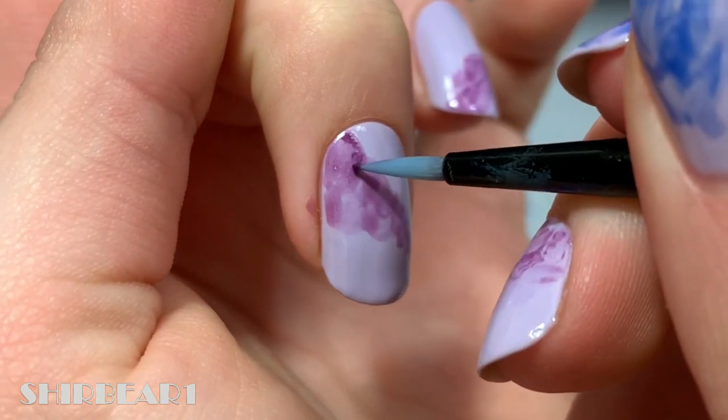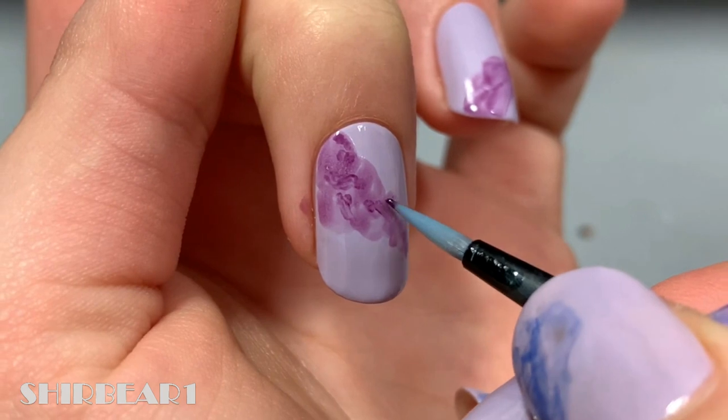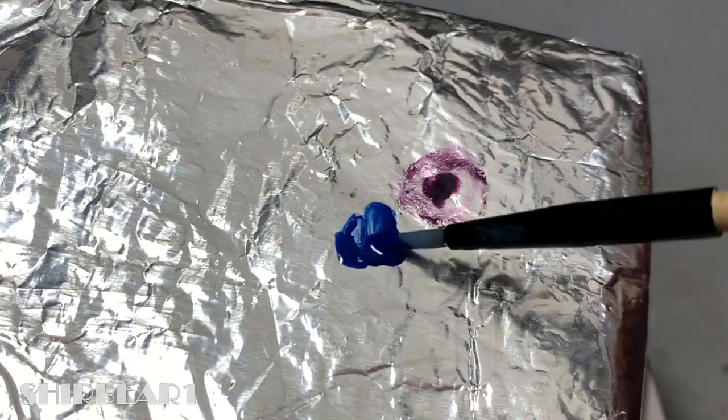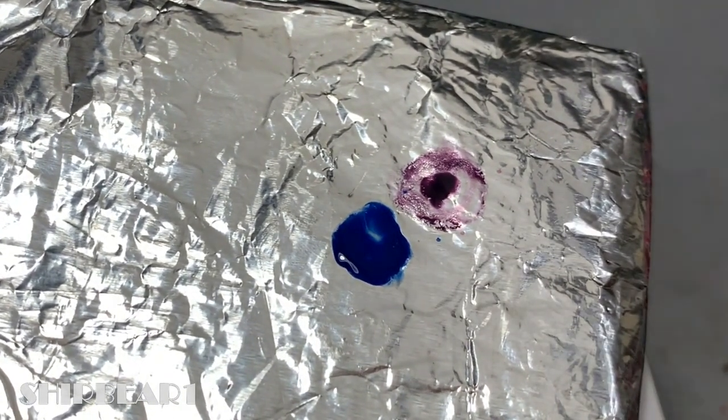Then add some non-watered-down polish to give it some depth. I chose to use two colors, but you can use just one color or many — it depends on what you want. Do the same thing with all of the colors.